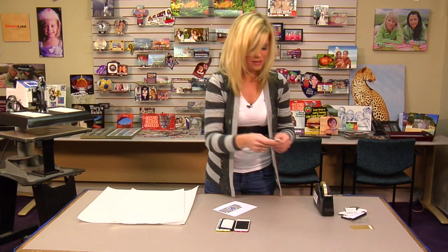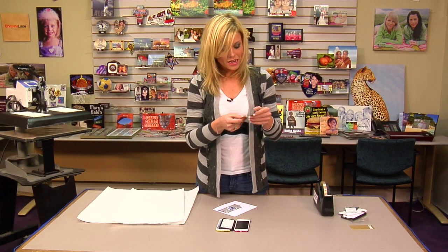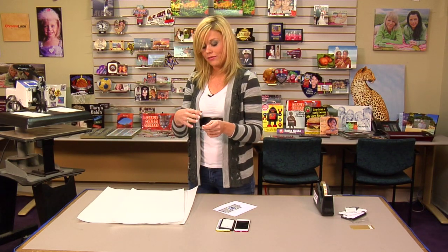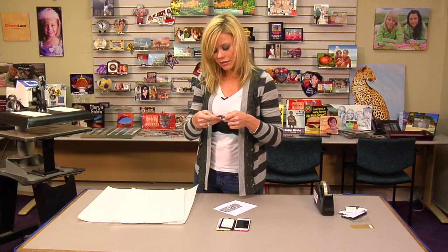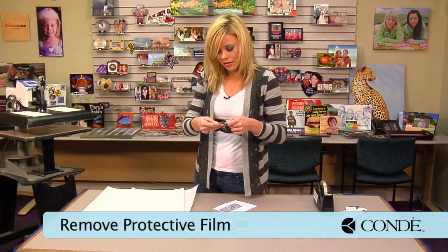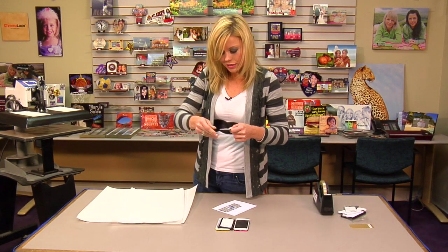Set everything else aside. We want to make sure that there's no protective film — and there is one. If you're not positive, you can put it underneath your heat press for a few seconds to see if it bubbles up, and sometimes it's easier to get a corner to peel. We're going to make sure that we remove that protective film. If we left it on there, it could distort our image, and it can melt onto our press, which would be damaging to it.